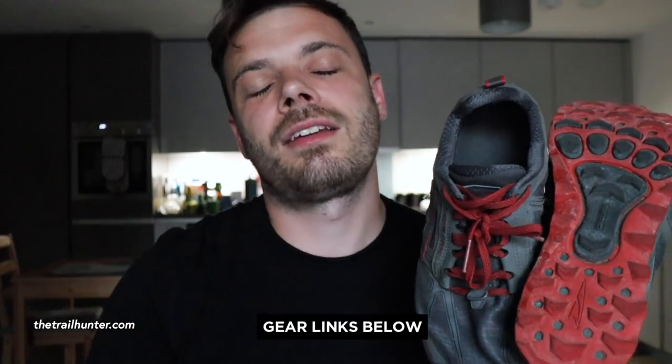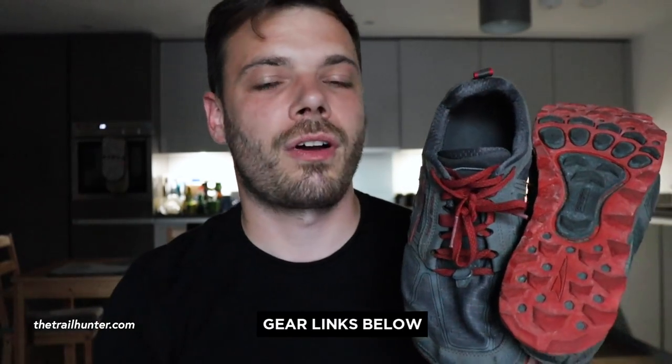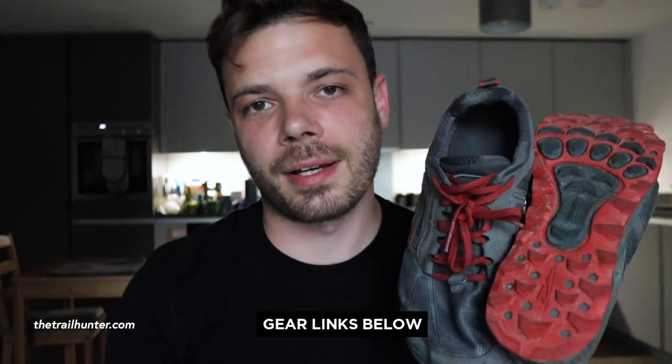Let's go over some of the specs. These will set you back about £120 if you go direct from the Altra website, but on Amazon I found them ranging from about £100 to £200 depending on the size and colour you want. I'll put a link in the description below to where I found them at the best price.